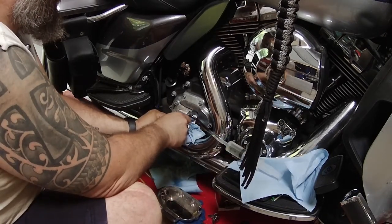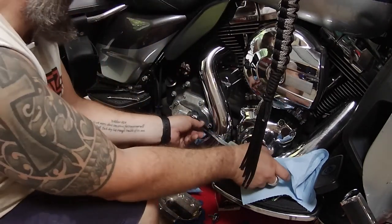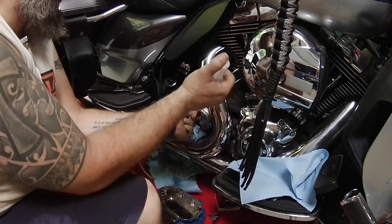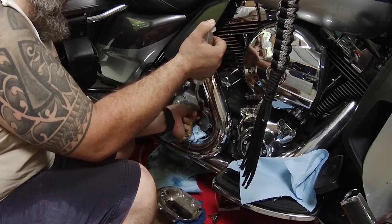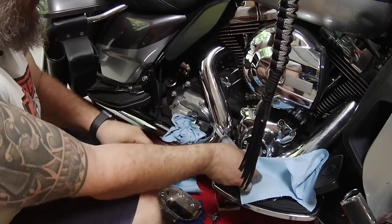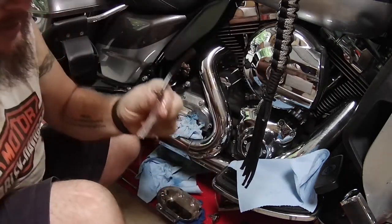Each time you do it, make sure you open and fully close that bleed nipple. Also make sure your syringe is vertical so you can tap on it and get any air bubbles that may be in there out before you start pushing fluid through. Also on the top side when you're sucking that fluid out, take a minute and gently squeeze either your brake or your clutch — depending upon which side you're bleeding — and any air bubbles that are trapped in that master cylinder will also come out the top. The whole goal of this is to push the air out the top.